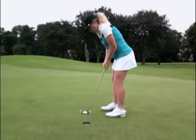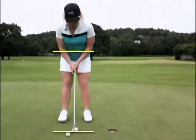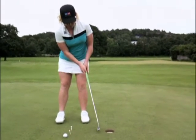To get the clubface square to the target, your line on your forearm has got to be parallel to the target.